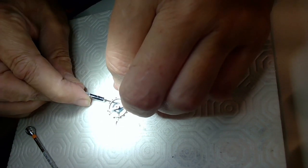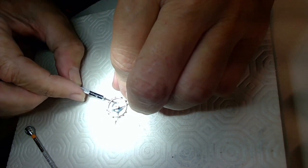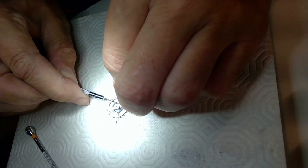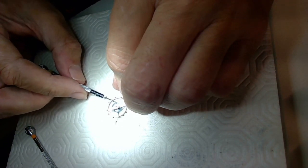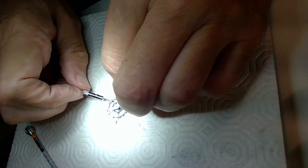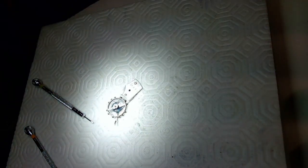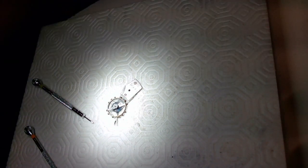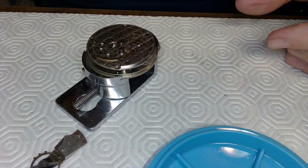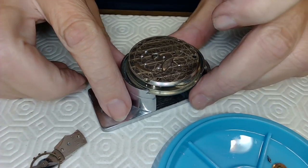I think I got the screw in pretty well. I don't want to break the screw, so I give it one more turn to check. It's pushing against the stud, so that's good. Now I'll pull this up and install it on the watch and see what happens.